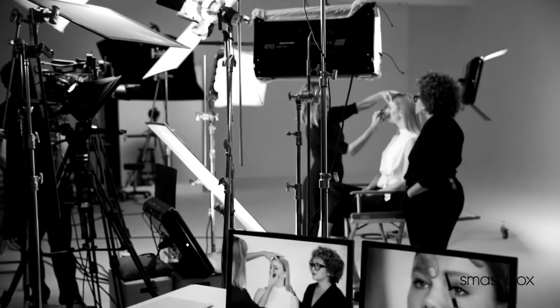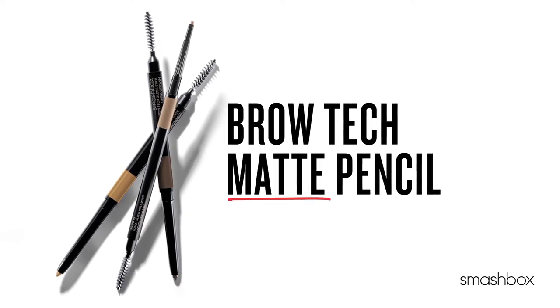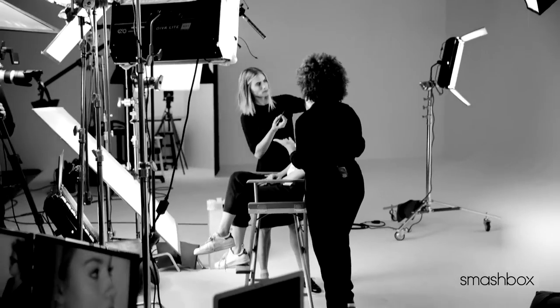It can really define not only the eyes, but the bone structure of the face, and it can really accentuate cheekbones. And sometimes, if they're poorly shaped or they're too round, it can really accentuate dark circles. So Christy, this is the Brow Tech Matte Pencil, and I love this pencil.